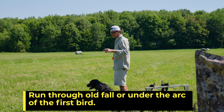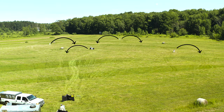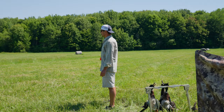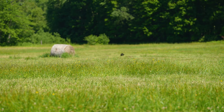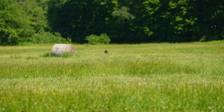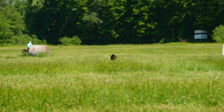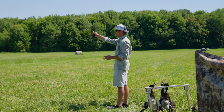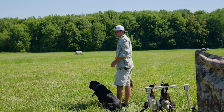This whole drill is about teaching concepts — marking accuracy, and the concept of running through the old fall, which is this next mark. She's just run through two pieces of cover, currently running through the old fall with no real hang-up. She also had to go past a hay bale — great concept. I'm using terrain features like mowed strips and hay bales to add difficulty to these marks.